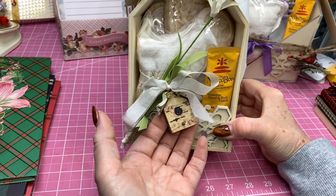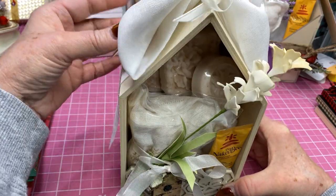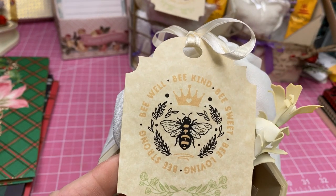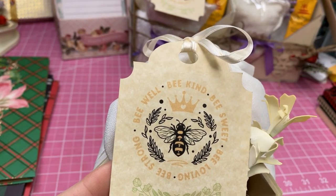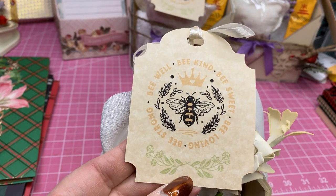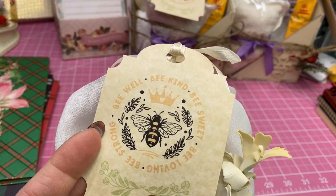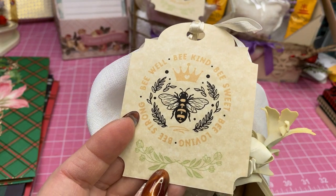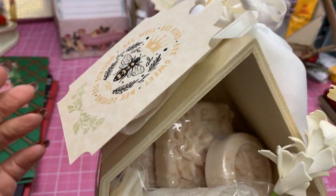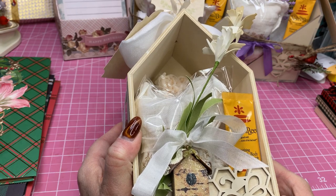Here's the tag on this one that I made on my Cricut. It's a bee and it says: Be well. Be kind. Be sweet. Be loving. And be strong. I thought that was such a cute little saying to go on my tag. I also went into Design Space and found a little border down here that I liked and lightened it up quite a bit. This year I have used my Cricut more than I ever have for lots of different things.